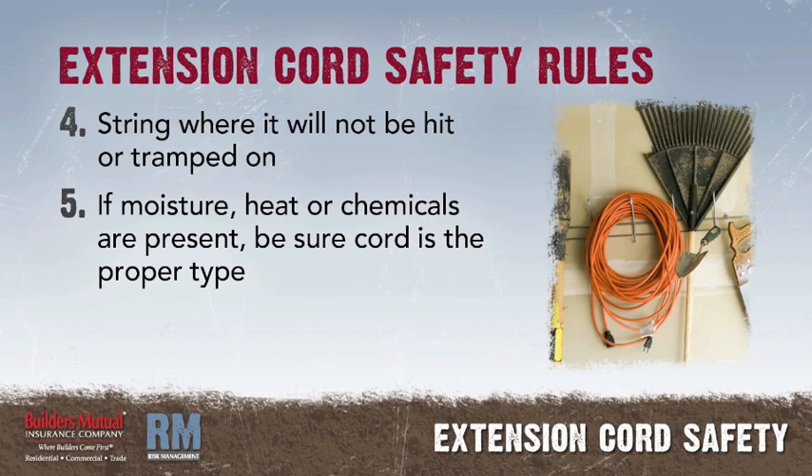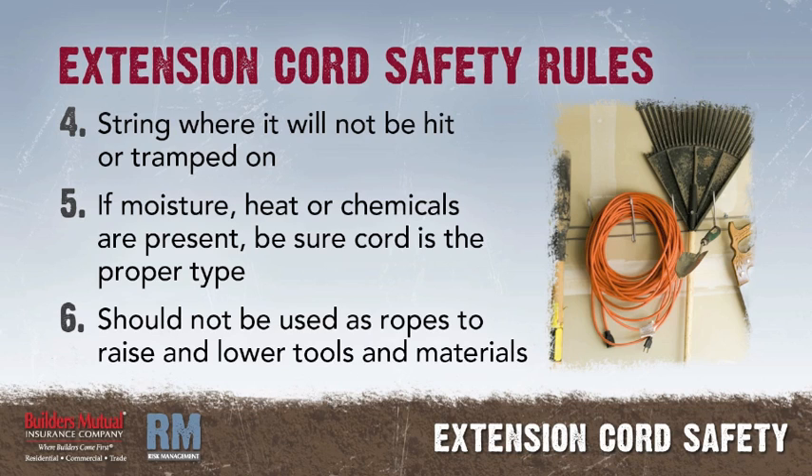If moisture, heat, or chemicals are present, be sure your cord is the proper type to resist the conditions that are present. Extension cords should not be used as ropes to raise and lower tools and materials.